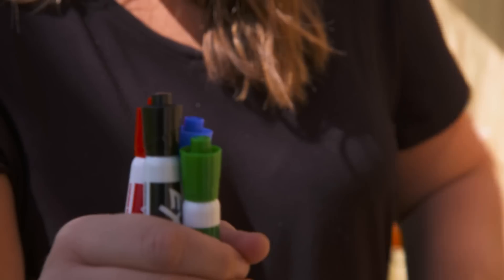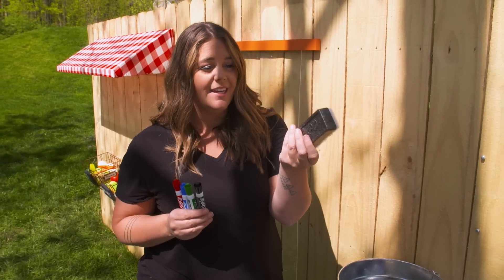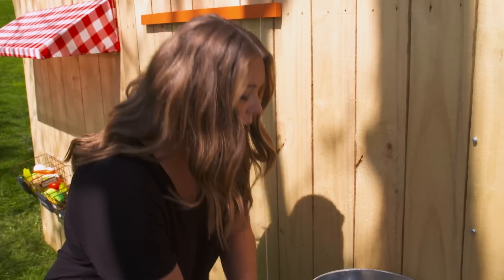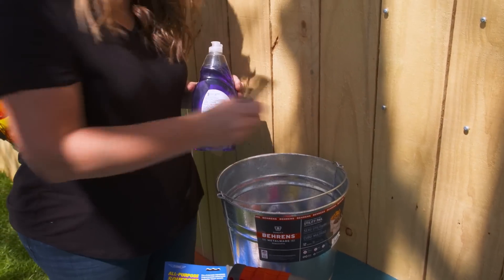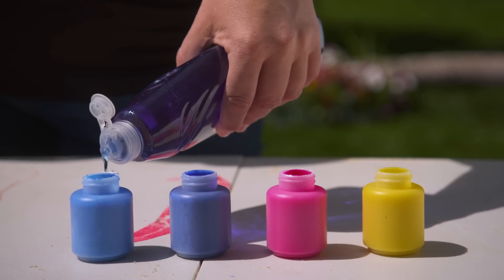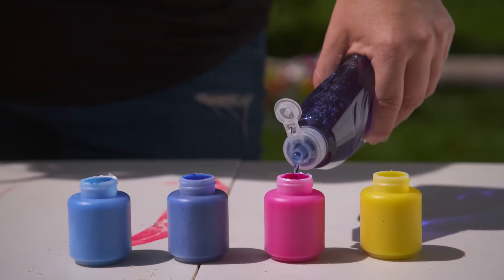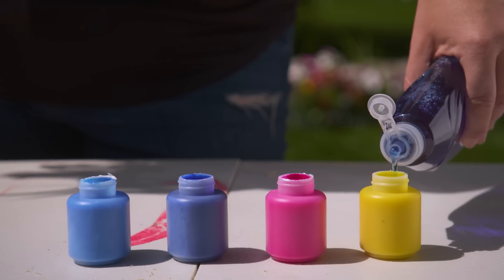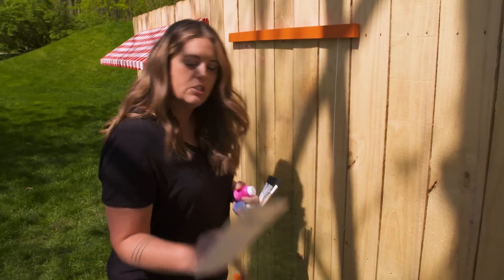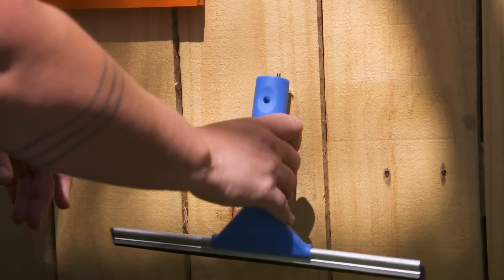Dry erase markers work really well on plexiglass and they erase off best with the type of eraser intended for one — it makes a huge difference compared to just a rag. My other big tip is that painting outside is awesome. If you haven't had your kids do it yet, it's super fun. Add a tiny bit of dish detergent into each thing of paint and it will really help it come off much easier. The next line of defense is to purchase a little squeegee — kind of like your shower squeegee — it wipes off really, really nicely.